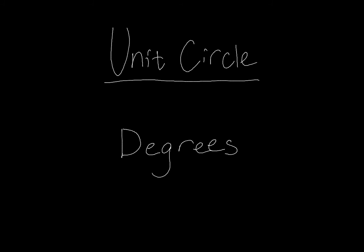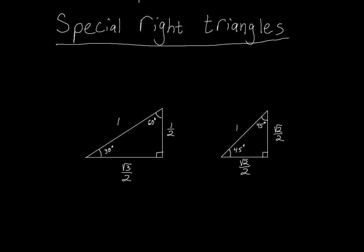So if you've forgotten what your special right triangles are, here's a quick reminder. We don't have to worry about the numbers right now. What I really want to concentrate on is the fact that we've got two special right triangles: the 30-60-90 and the 45-45-90. Our unit circle is going to be filled with a bunch of these, and as you progress through the videos you'll see exactly how we create those 30-60-90 triangles and those 45-45-90 triangles.